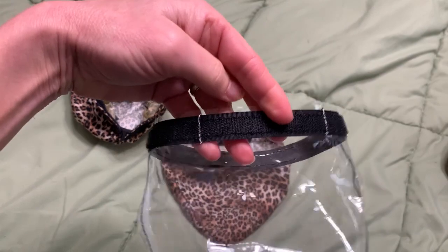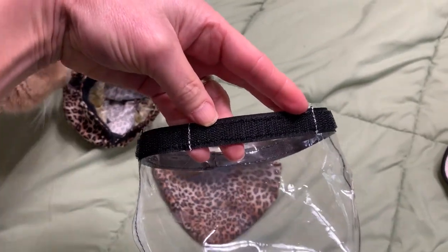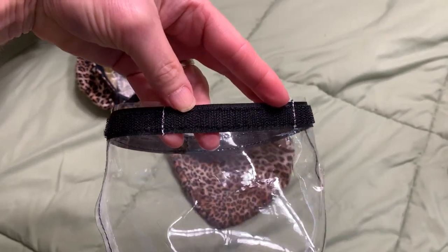These two lines are very important. There are two white sew lines that help you align the diaper and also create space for your cat's tail.